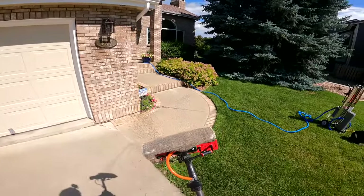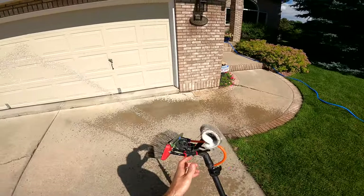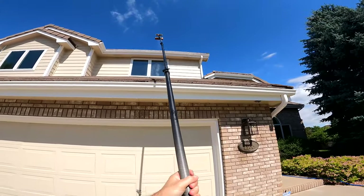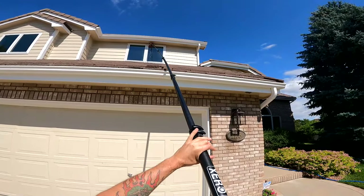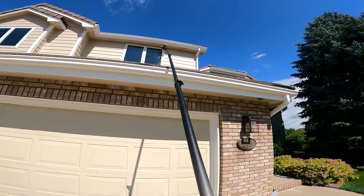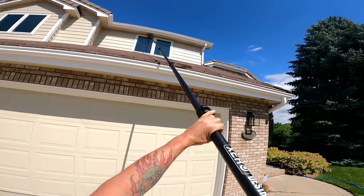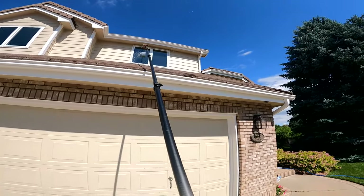I'll get the brush a little bit wet so we have good glide. The Zero Destroyer is going to be the easiest pole to control of really any other pole I've seen. So what I'm going to do is hit those frames first, give that top frame a good rinse, then move to this window and do the same thing. I'm really wasting no time — just scrubbing that frame to get that little bit of oxidation off.